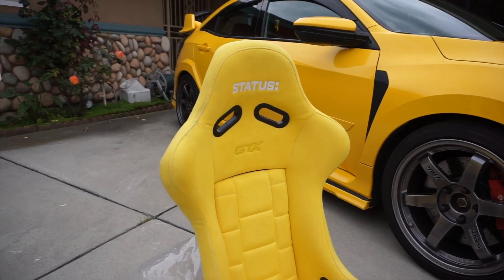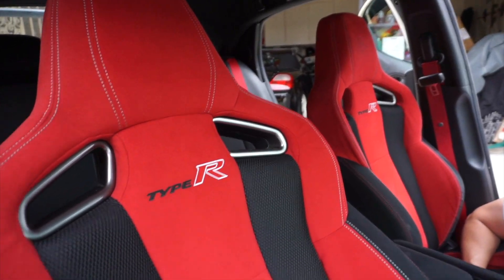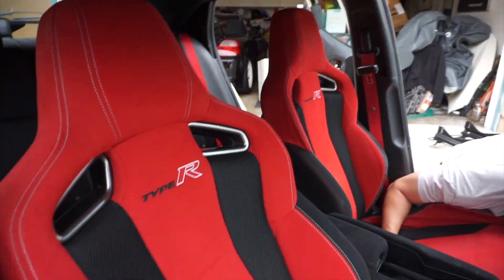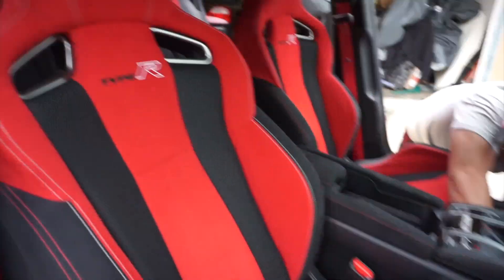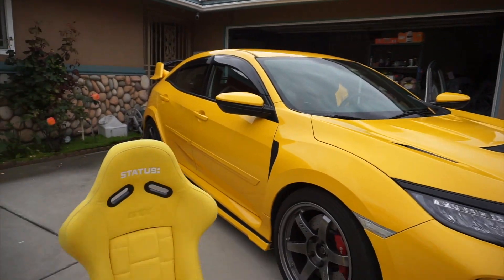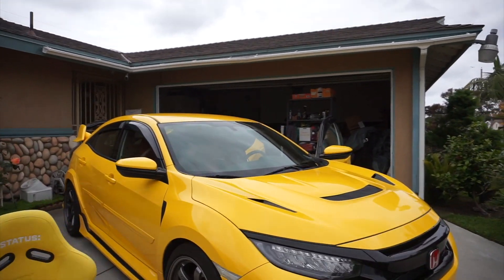You guys might notice that this is the same Status seat that was in my EG, the custom seat. I was never originally planning to switch out the stock seats in the Type R because they're so good — they hold up totally fine on track while being extremely comfortable for street driving, so there really was no reason for me to change them. I actually love these stock seats. But since I went yellow with the car, I decided yellow seat in the yellow car might actually really work, and it will just give it a little bit of a different distinction than the other Type R's.